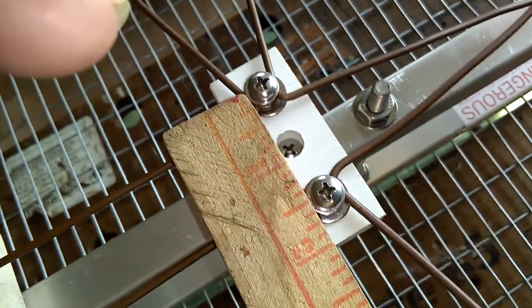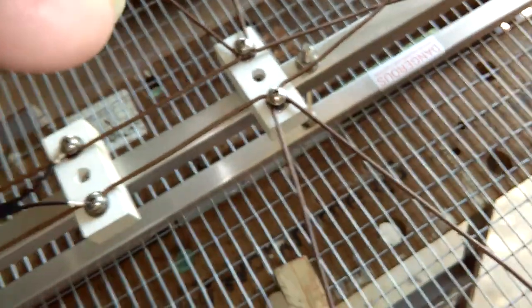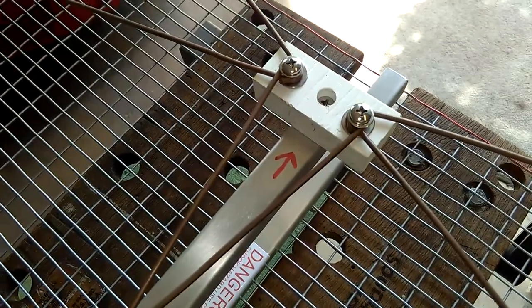The space between these points is one and three quarters inches on center — that's the phase line separation, and that's important. Too much is wrong for some antennas, too little is wrong for some antennas; it depends on what you're building. For the four-bay bow tie, one and three quarters is fine.